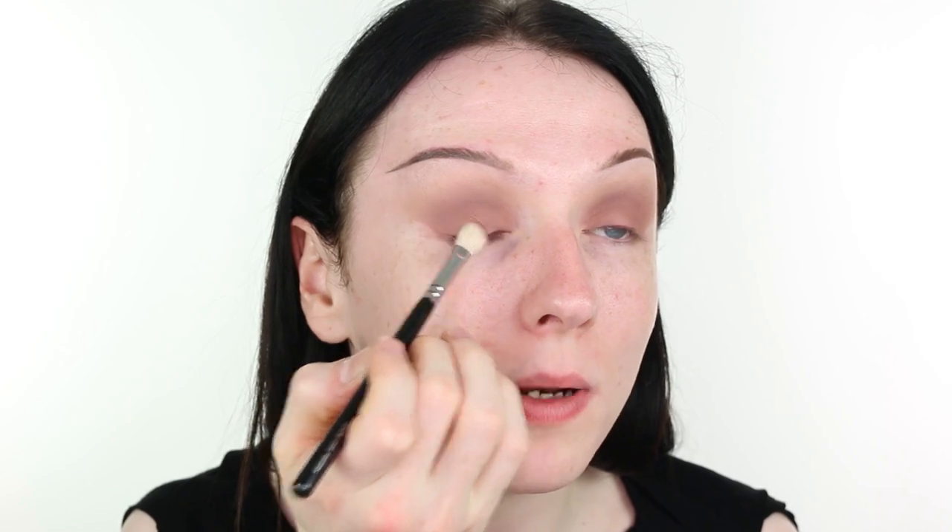Now I'm taking MAC Cosmetics powder eyeshadow in the shade Blackberry, applying that more at the outer corner and onto the upper lash line using a Sover 227 brush. With the Blackberry applied, I'm now going in with MAC Cosmetics powder eyeshadow in the shade Sketch, smudging that almost as if I were lining the eye and drawing a cat eye. I'm smudging it on the upper lash line first of all, just lifting it out ever so slightly, with a Kidstar's N33 Micro Pencil brush.